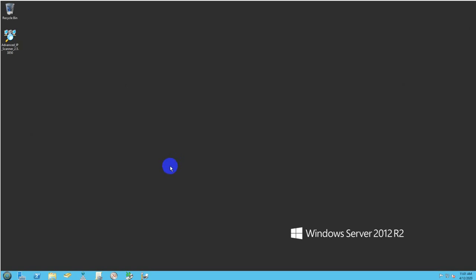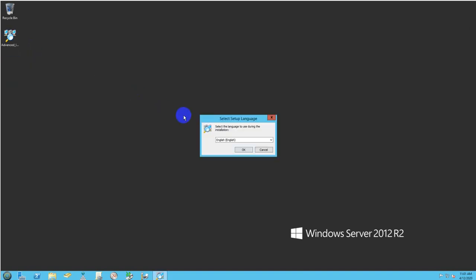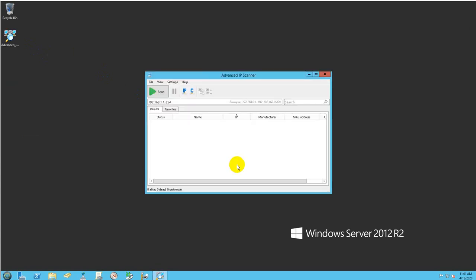To prepare the printer: if you know its IP address, great. If you don't, I recommend using this utility called Advanced IP Scanner. You don't need to install it — there are two options. Right-click on it and run as administrator. You can either install it or just run it; I usually just run it.